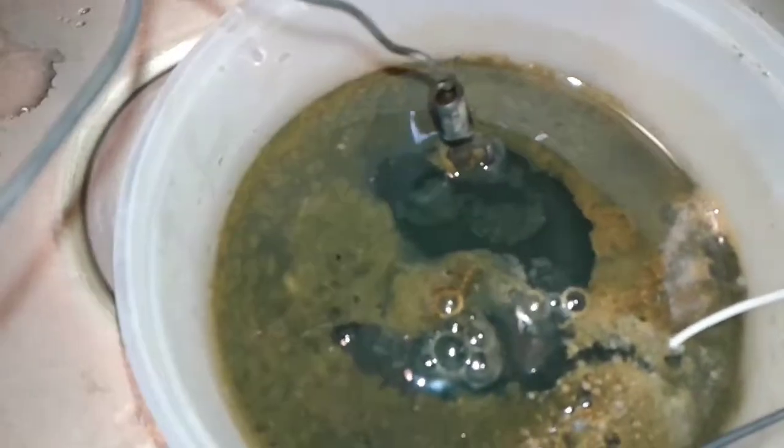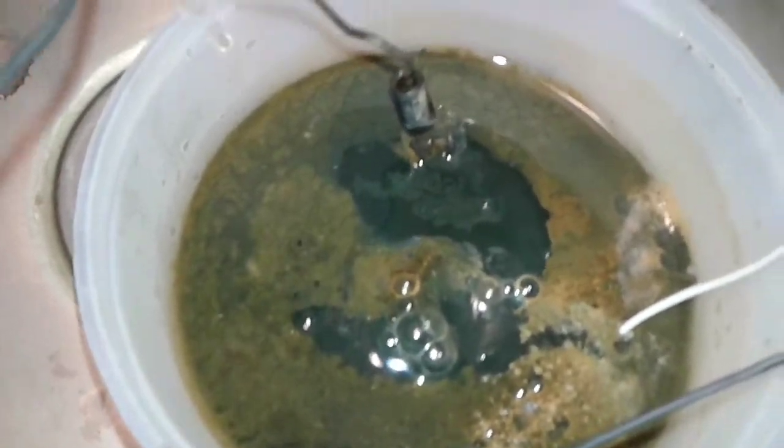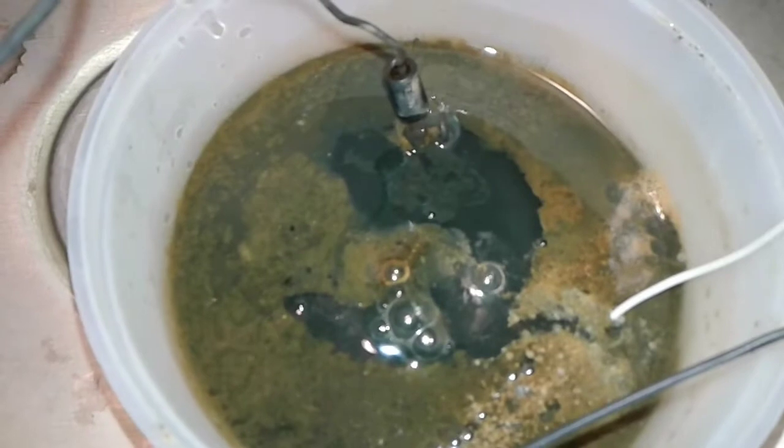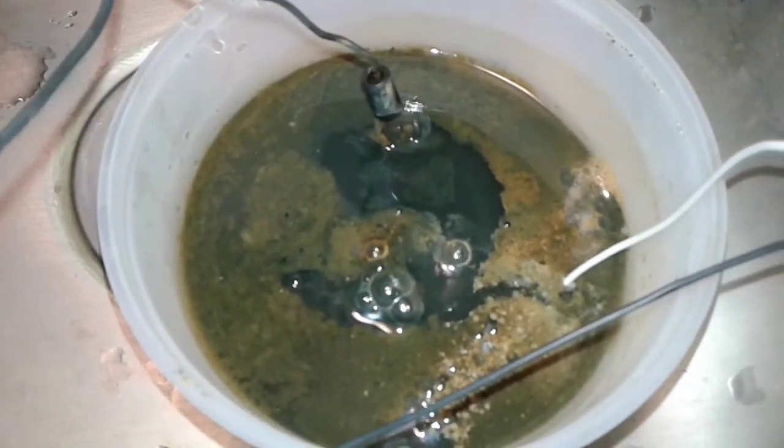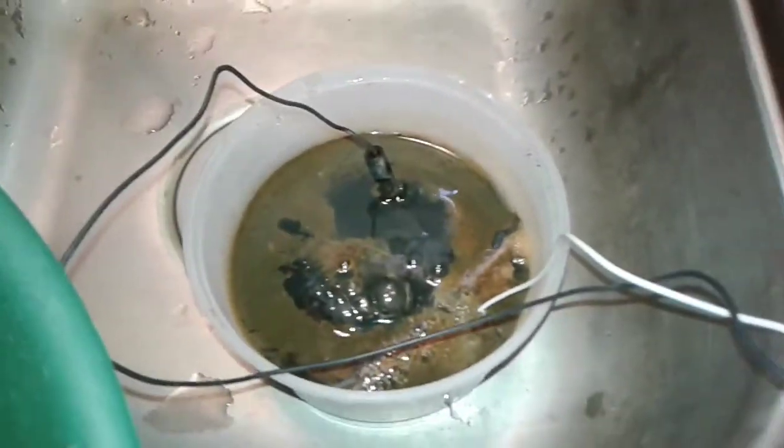Once again, after about 15 minutes, it's going to go about another 15 minutes. I'll take it out and let it dry out, put a hammer to it and pick it. Got about three minutes left of the electrolysis — we'll get that cleaned off.